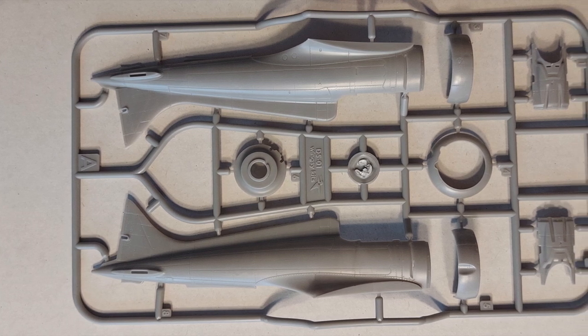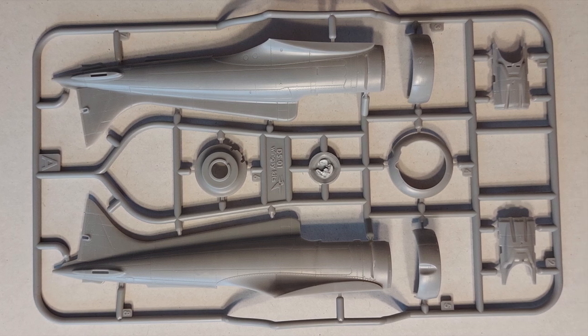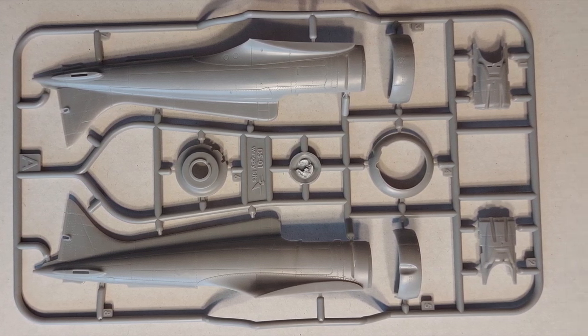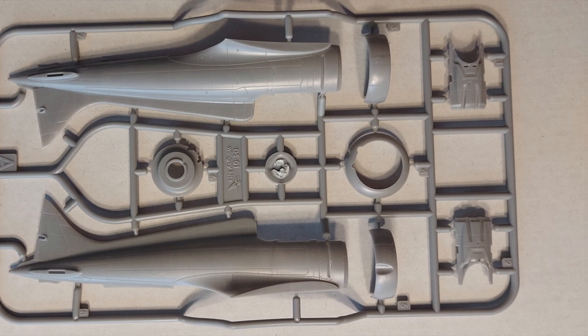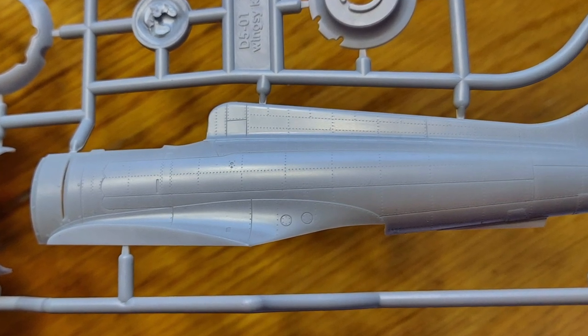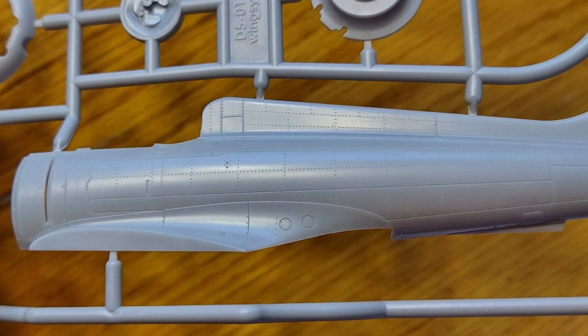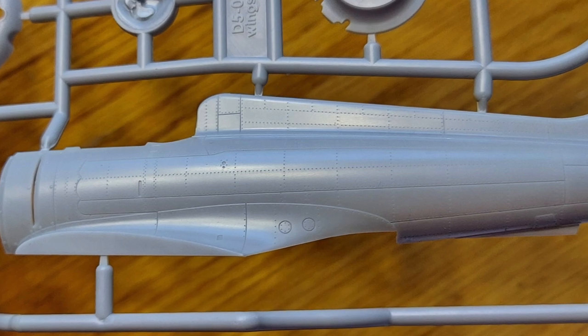This is sprue A, which has the fuselage halves and engine cowling. Taking a closer look at the fuselage halves and some of the detailing — it's just beautiful. Fine rivet detail. The shapes look very, very nice, and I have a feeling the fit on this is going to be very precise.